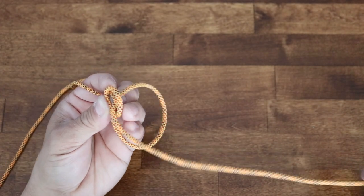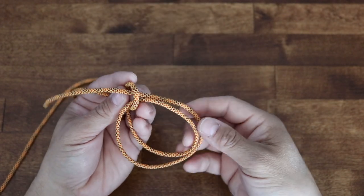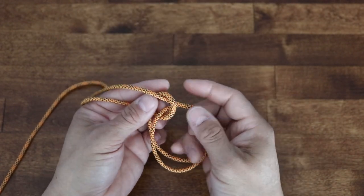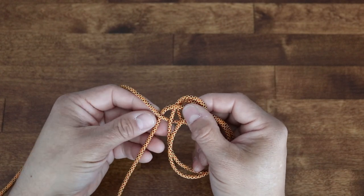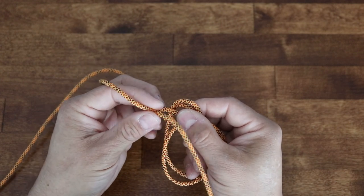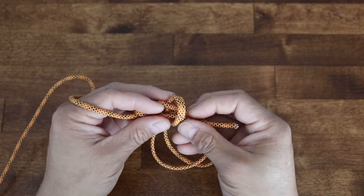We want to make sure that our cord is sitting nice and flat. I'll go back up again. Now I'll take my free end and wrap it around a complete turn, before going back through the rabbit hole there.